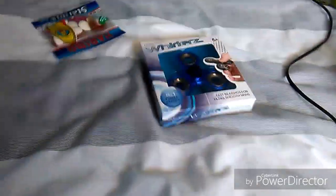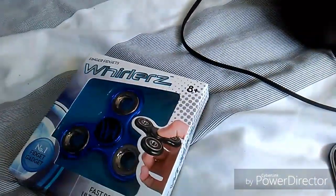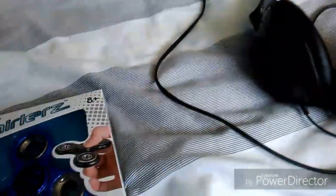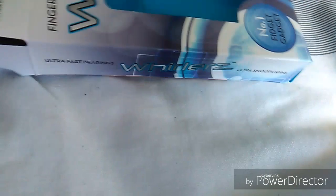For today's review we have the Morgz fidget spinner in blue, and my boy is going to give me some Haribo stars as well. We are going to be reviewing this fidget spinner, so let's open the box.